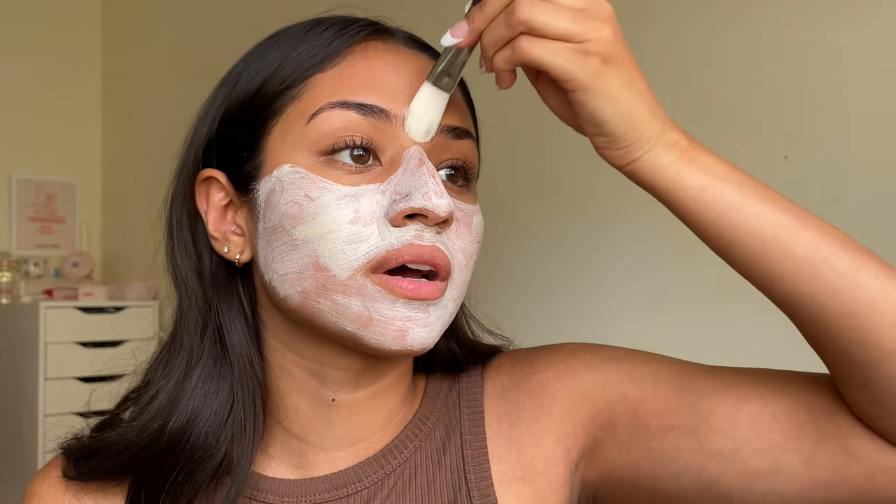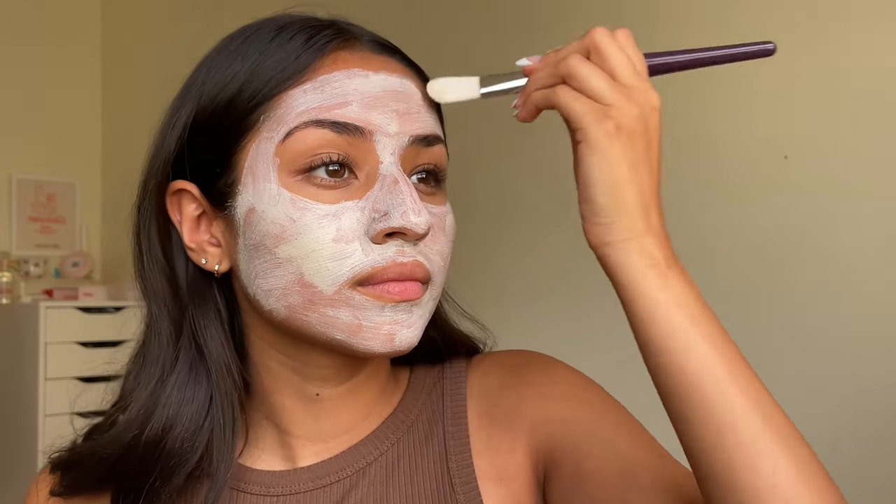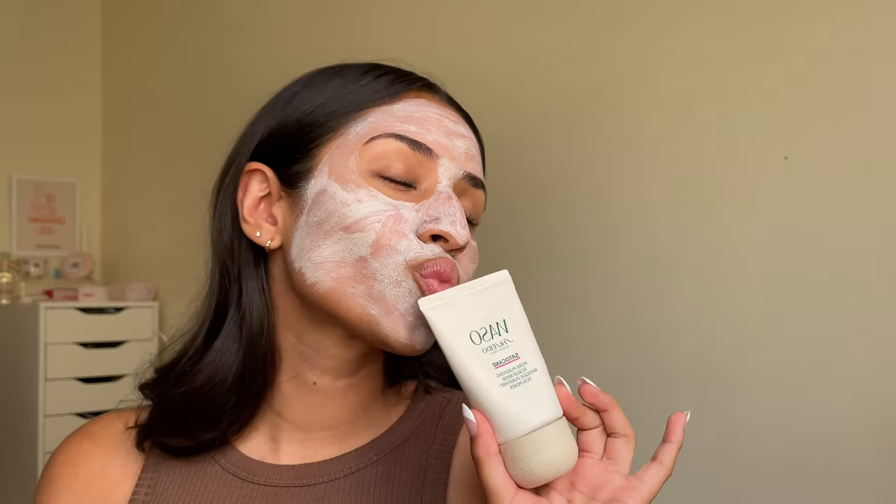I really love that this helps to unclog those pores and really clean them out. This mask is made with locally sourced Japanese ingredients, and recycling was prioritized in the Waso collection to minimize waste.